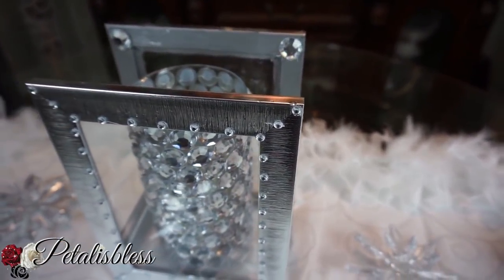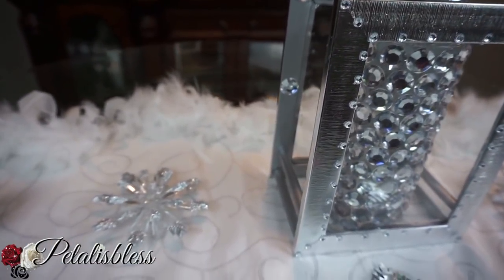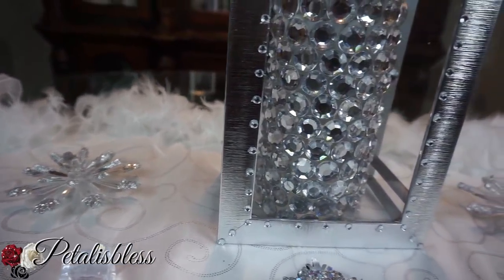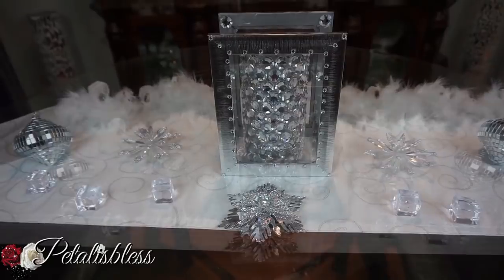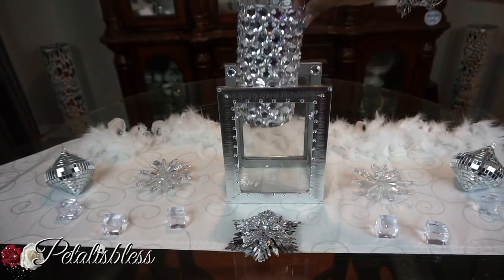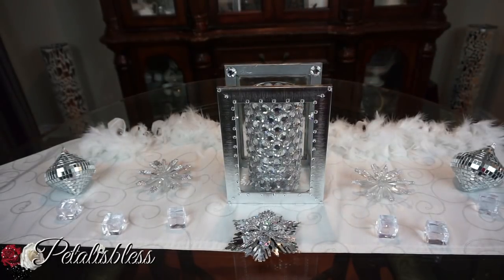I think it looks super cute — a nice little Christmas candle display. I really like how it turned out. And here's the blinged-out candle holder vase that I put inside.